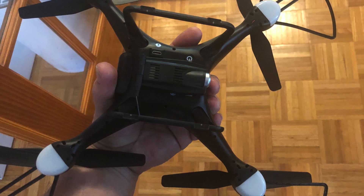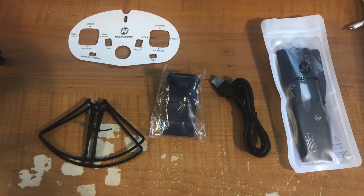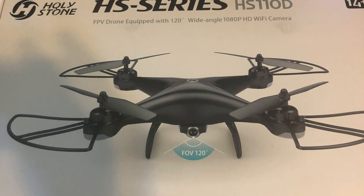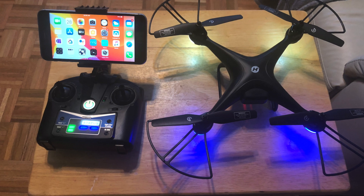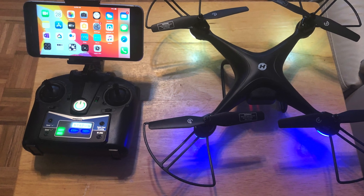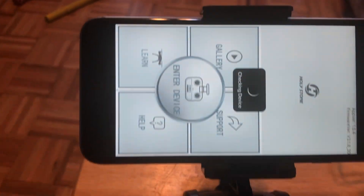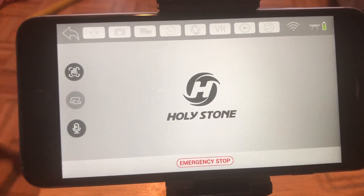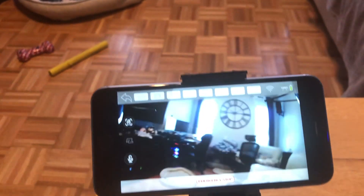Here's a photo of the drone, the bottom of the drone, the included accessories, and spare parts. This is the box before I opened it. Here's a picture of the iPhone on the remote, powered up and ready to go, with the camera connected to the phone.